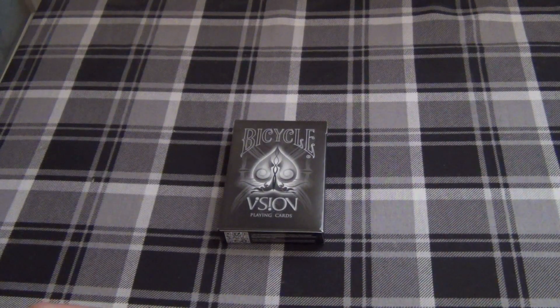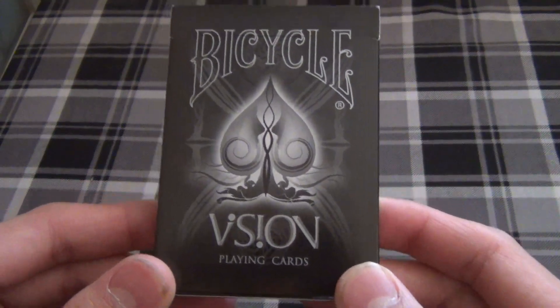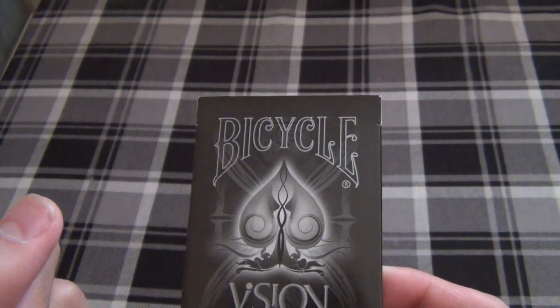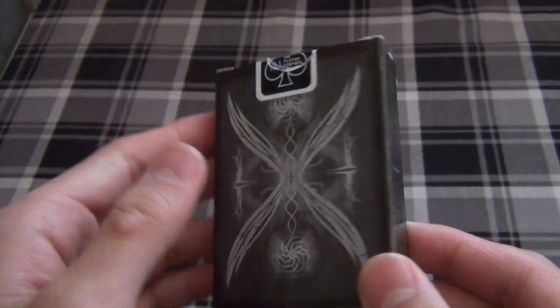Hey guys, how are you guys doing today? Today I have a very special review for you guys of the Silver Bicycle Vision Deck. Now this deck is currently unreleased and the creators have given me this deck to do a full length review for you guys.